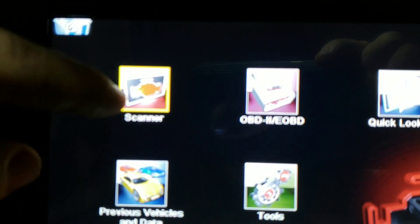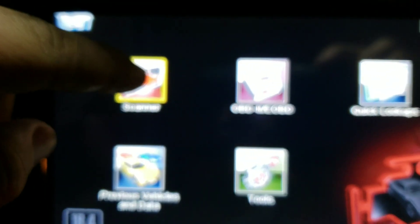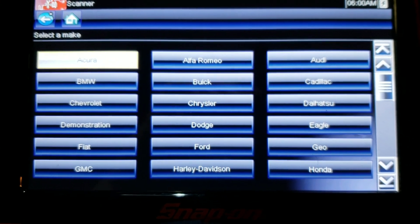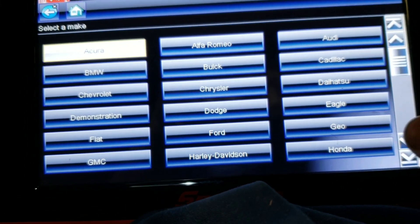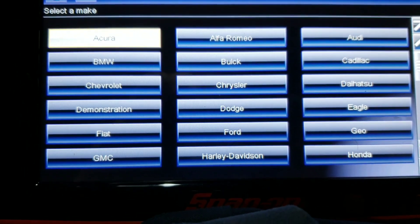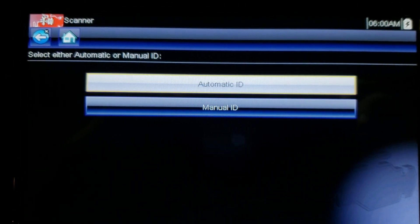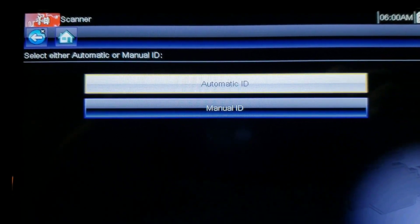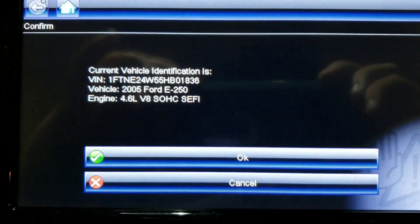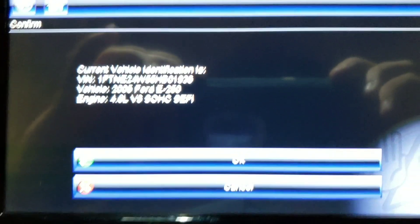You're going to come back to your scanner and you're going to hit scanner. You're going to have a large variety to go down — it has pretty much everything on this scanner. You're going to hit Ford because that's what we're working on. It's going to be loading database. Now the best thing to do is hit automatic ID — that is the fastest — or you can manually put it in. We're going to hit automatic ID.